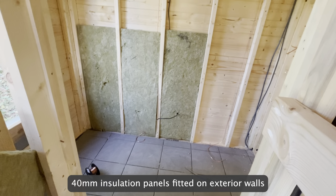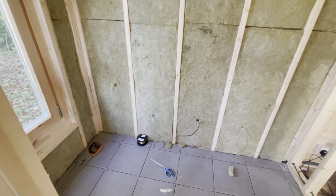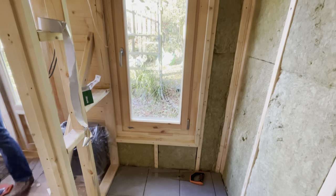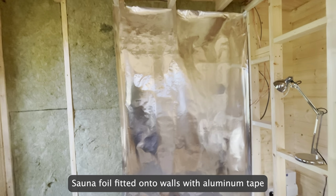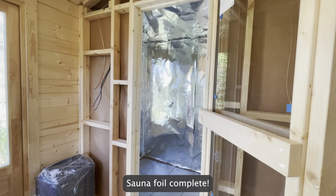40mm insulation panels fitted on exterior walls. Sauna foil is then fitted onto the walls with aluminum tape, and the sauna foil installation is complete.